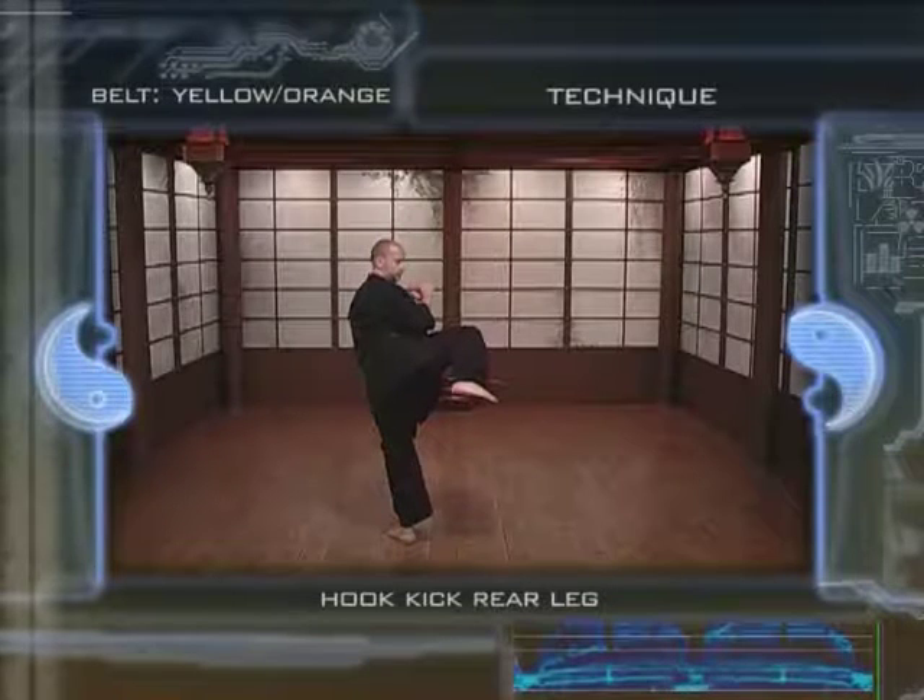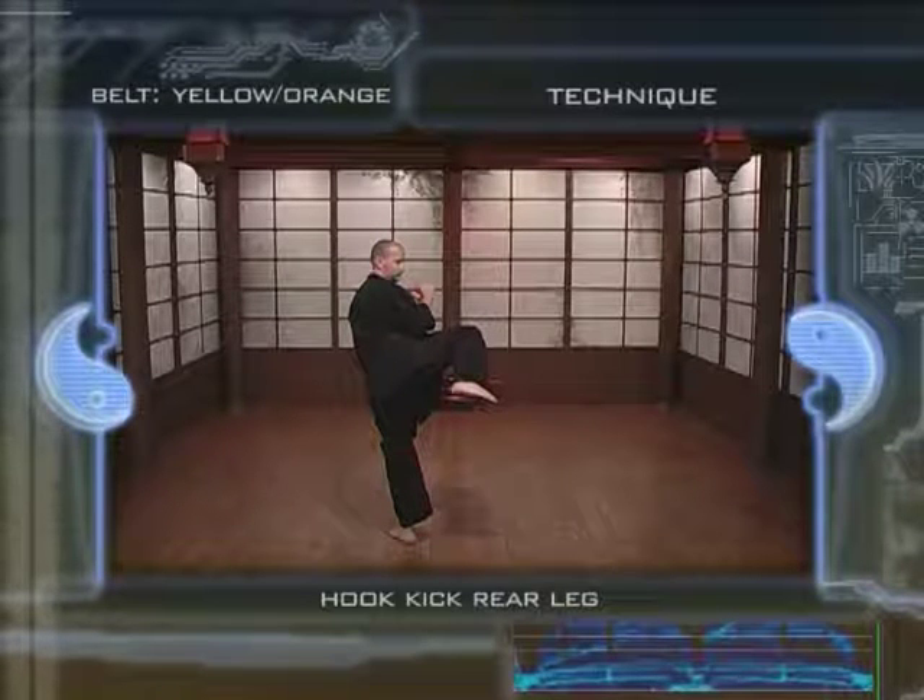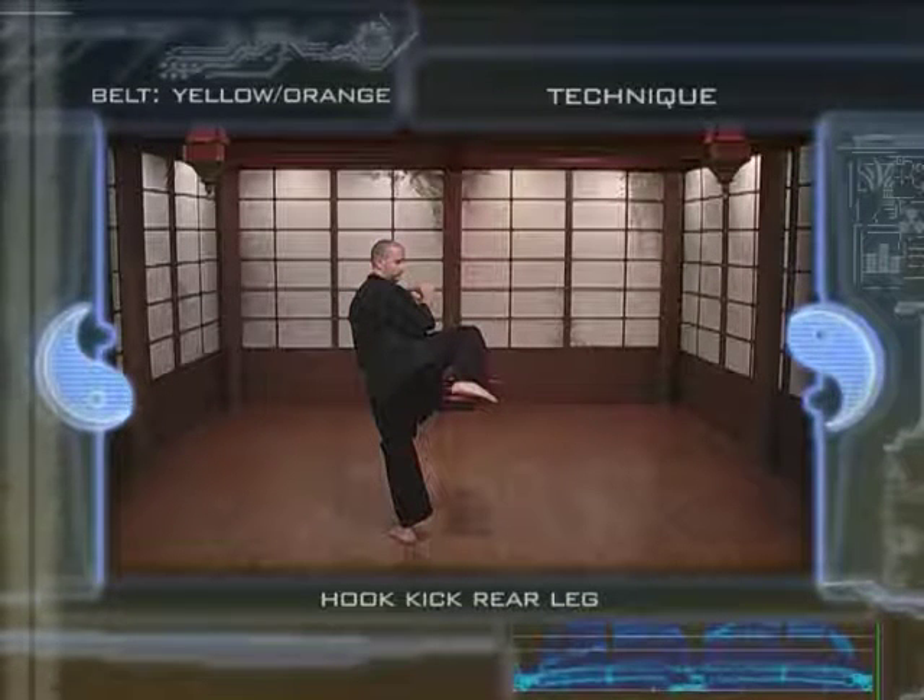3. Pivot the hips, rotating your support foot to an angle between 100 and 180 degrees.